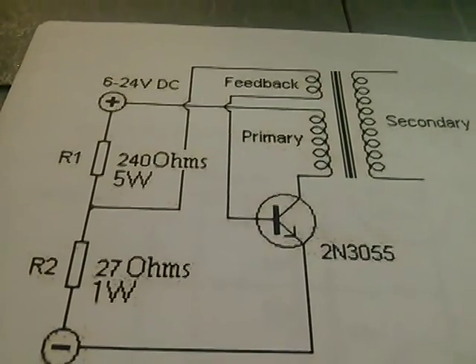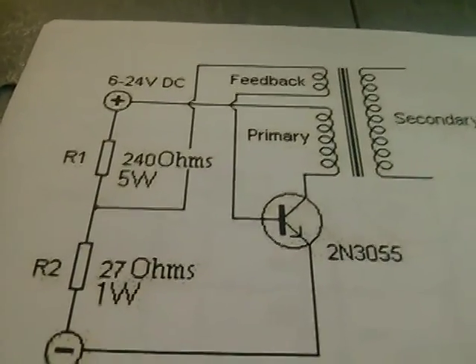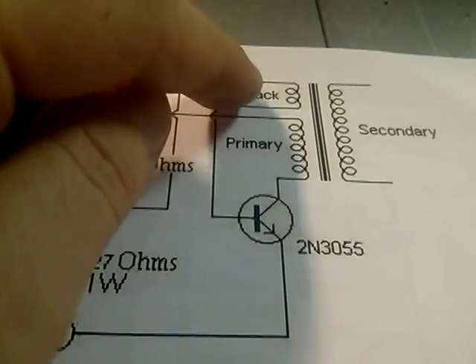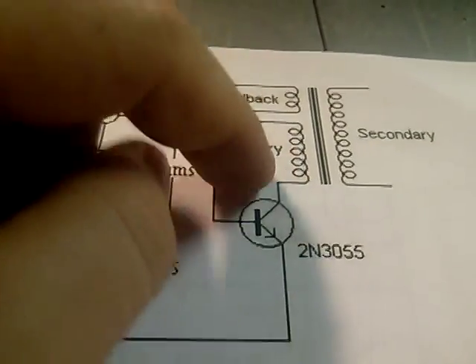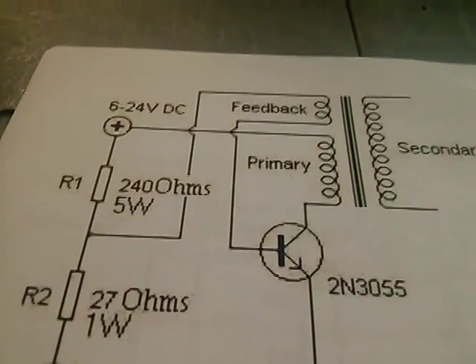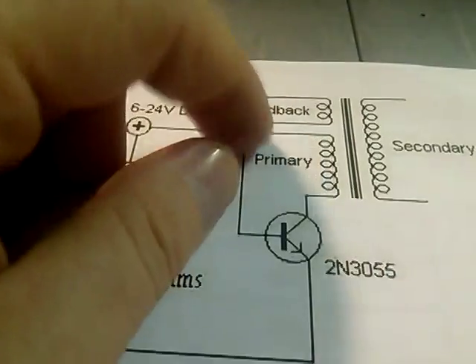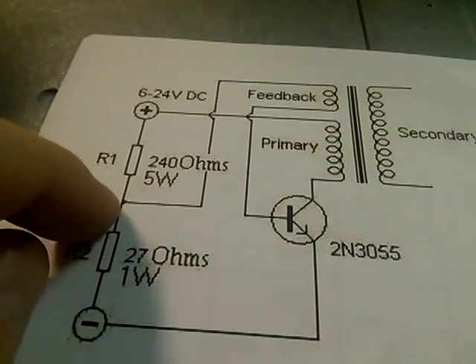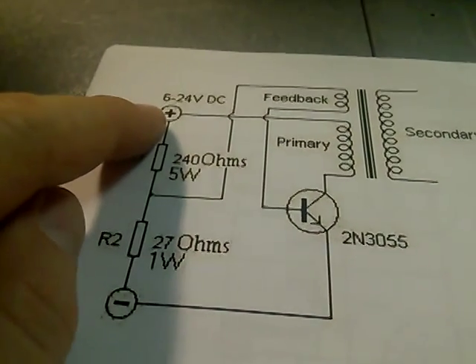You have to get the orientation of the transformer right in relation to the primary. If it doesn't work, you're just going to switch one of these around and it should work. You also put the voltage divider up here.